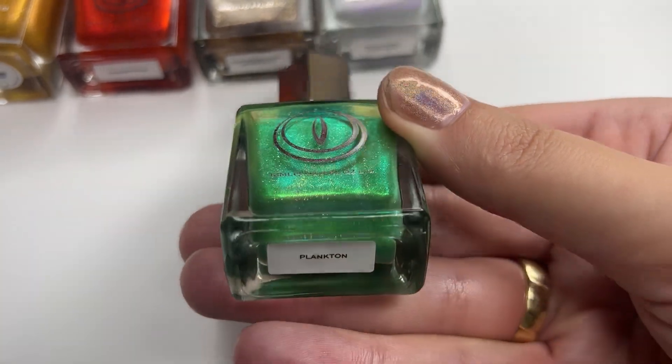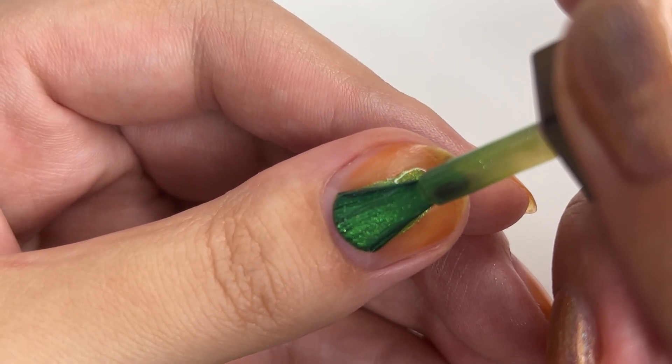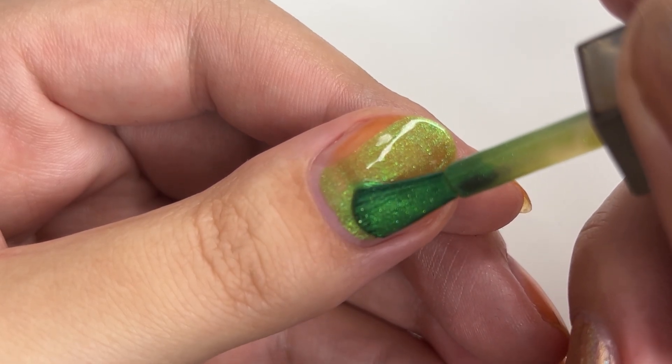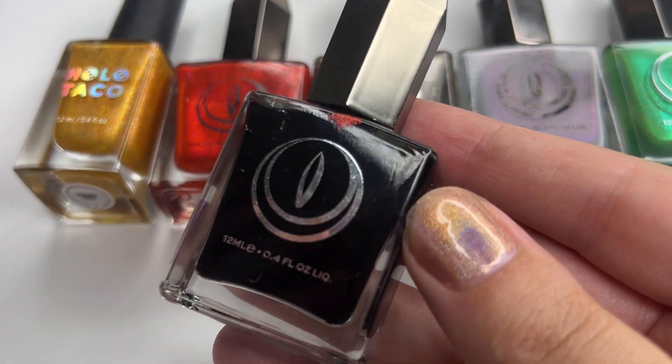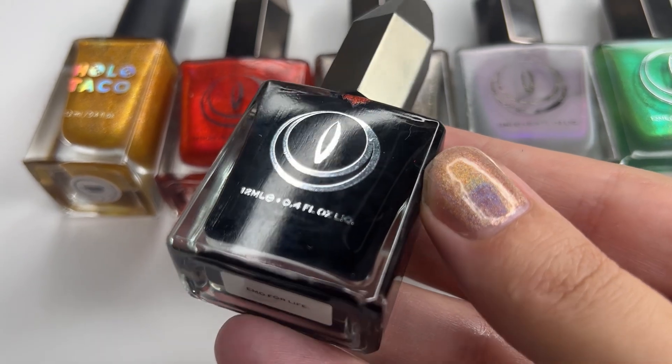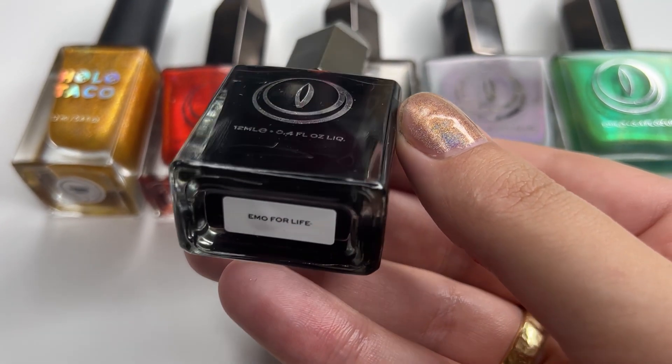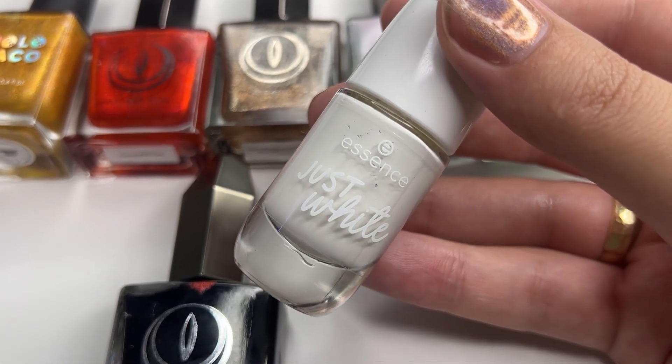And finally, for Vhagar, I chose Plankton. I know it's not as muddy as dragon Vhagar itself, but I really just wanted to wear Plankton. For the highlights and shadows, I added or mixed in a black — in this case, Emo for Life by Mooncat — and white, just white by Essence Cosmetics.